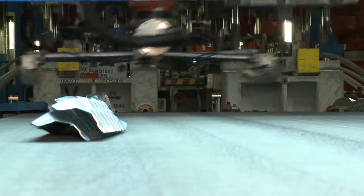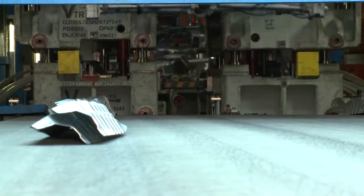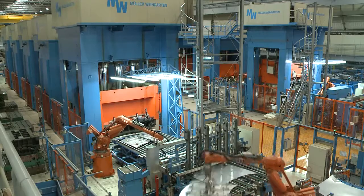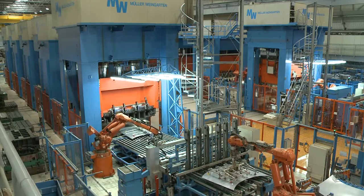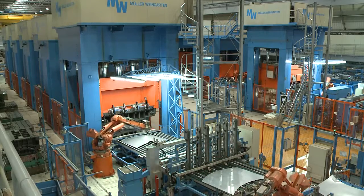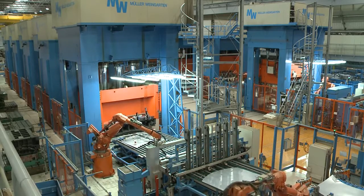Deep-drawn stamping is a complex operation where advanced tools are applied for process control. Measuring the actual sheet metal strain provides essential information to guarantee a stable and efficient deep-drawing production flow.